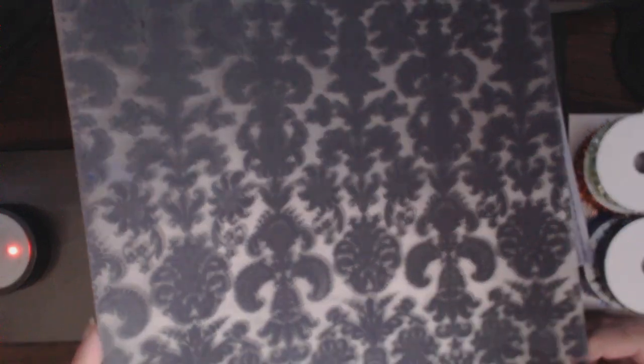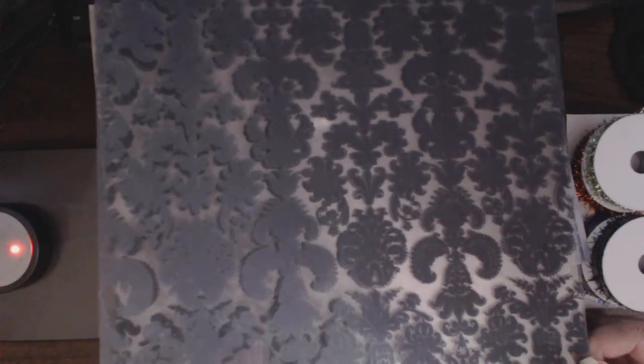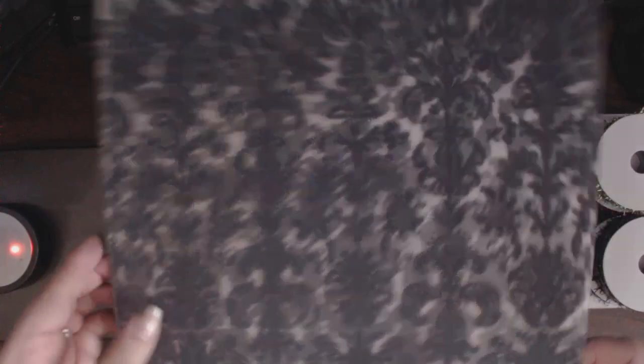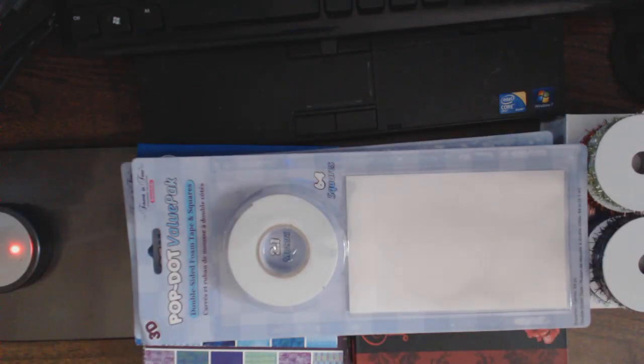I picked up these flocked transparencies in this damask. I have the light off — it's really, really cool. I don't know what it is with me and flocking. Each sheet was $0.49 and I got three of them. It was nicely packed on some chipboard and wrapped in packing paper, which I do recycle.